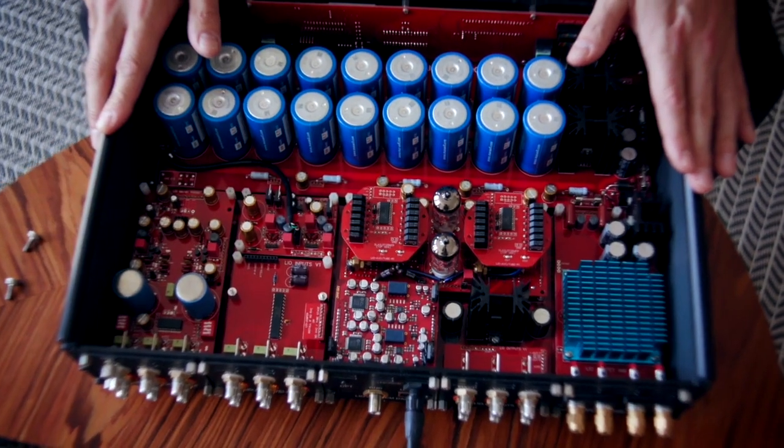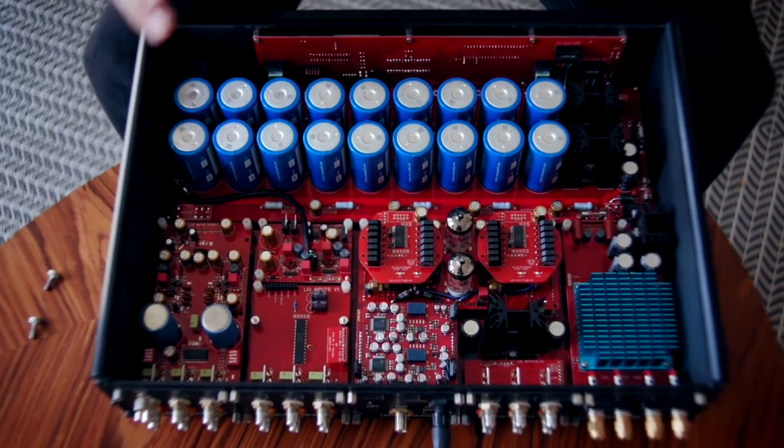Today we're going to be showing the next step with this Leo, even though it's already about three years old. We're going to upgrade it with a new DAC module and a new balanced output module, so that I can use it in a different way.